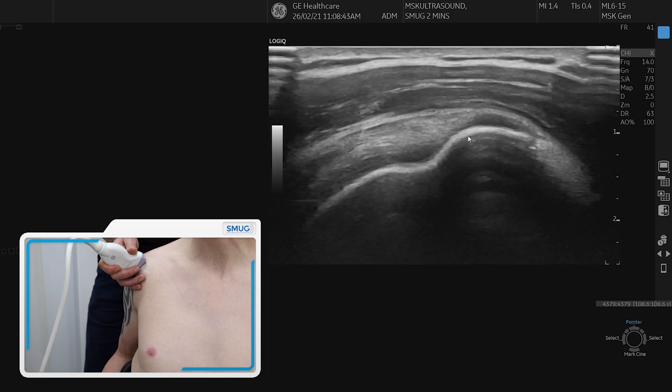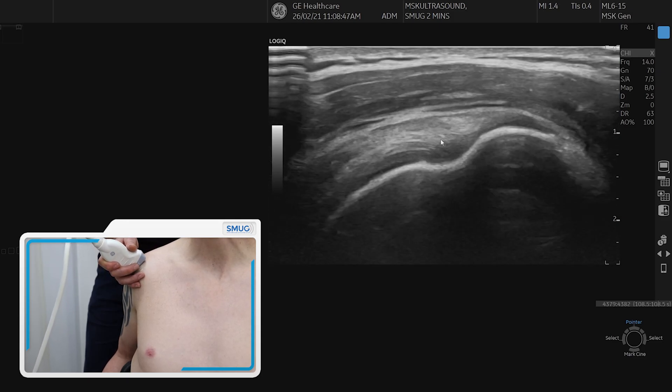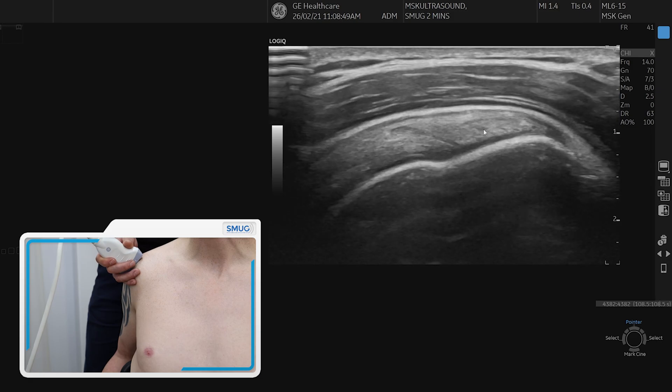It's important to scan through supraspinatus all the way from the long head of biceps through to where infraspinatus comes in.